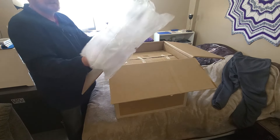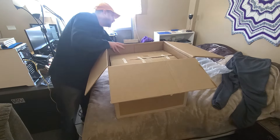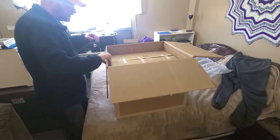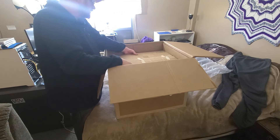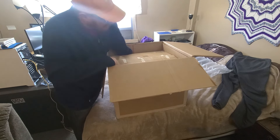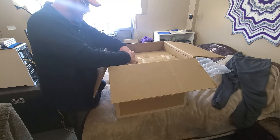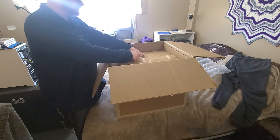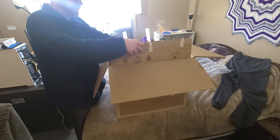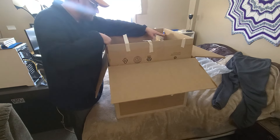We have bigger bubble wrap, and then it looks like another box inside of a box. They added a little bit of tape here.